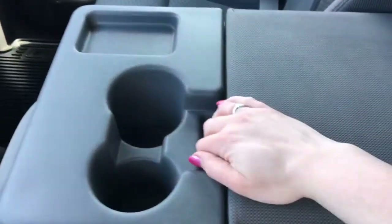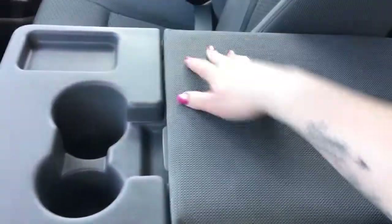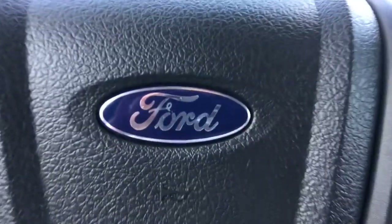Your two cup holders and a great size center console. This also does flip up to be a third seat at the front, and I will show you that when we get around the other side. Stick with me and I'll show you the rest.